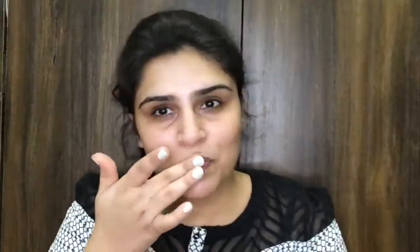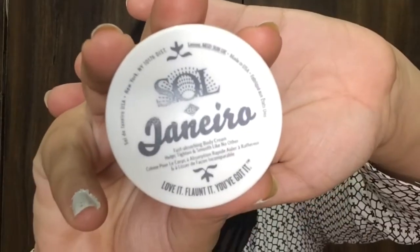If you want to know how I created this look, please continue watching. But before that, if you haven't subscribed to my channel yet, please take a moment and subscribe. First, I'm going to go with Vaadi Herbal's lip balm and moisturize my lips.